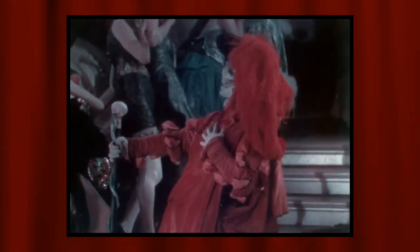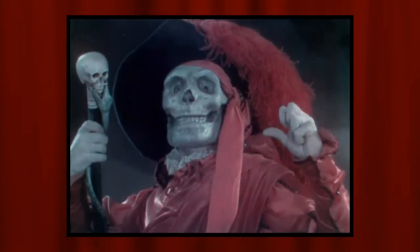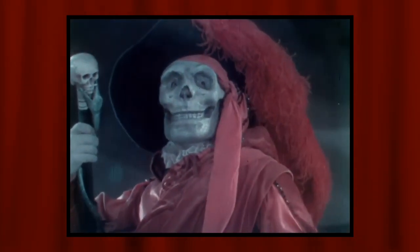Hey guys, welcome back to the channel. Today I'm going to be showing you how I created my Halloween costume this year, which is the Phantom of the Opera Mask of the Red Death version. So let's get started.